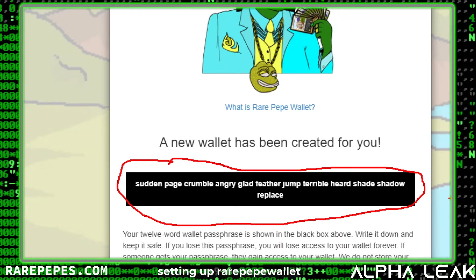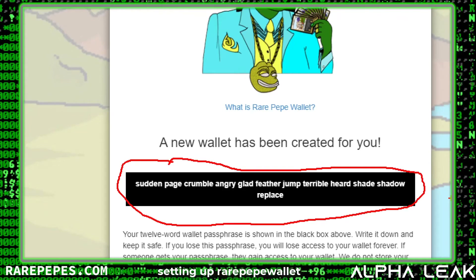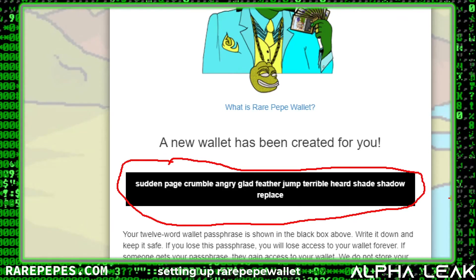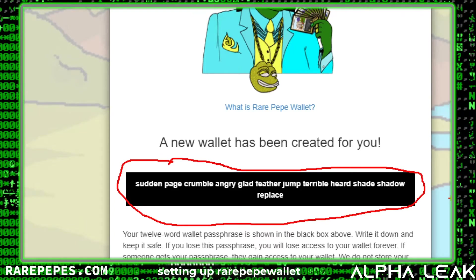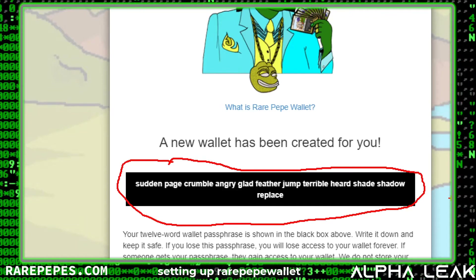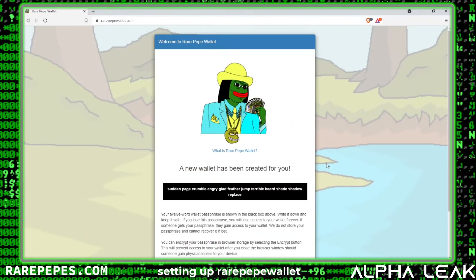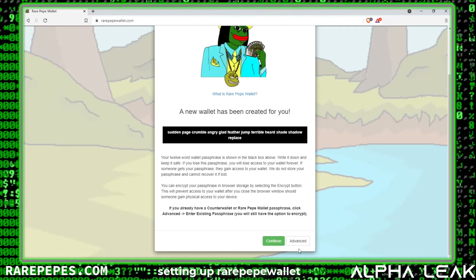The reason that's important is because if your computer ever crashes or you have a catastrophic failure, you're going to need this passphrase to recover access to your Rare Pepe wallet. Similarly, if you jump to a different computer, you can use this passphrase to access your wallet from that computer. So make sure you write that down — it's very important.